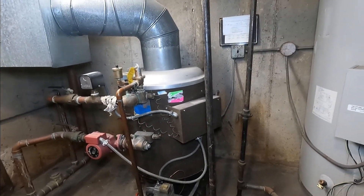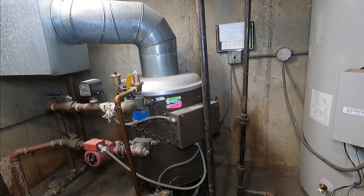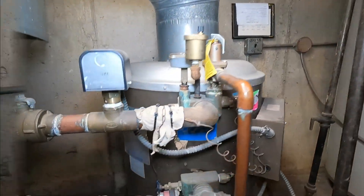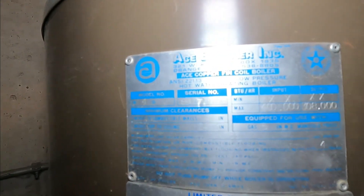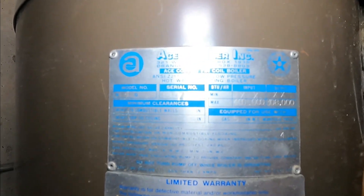Hello everybody, I'm Alex the handyman and today I'm gonna look at a boiler. It's a 30-40 year old boiler and the brand name is Ace Buchler Inc — I never heard of that one. It's an Ace Buchler Inc.